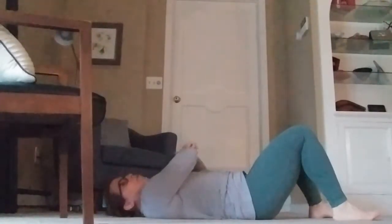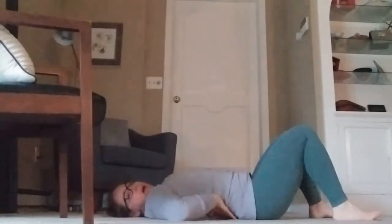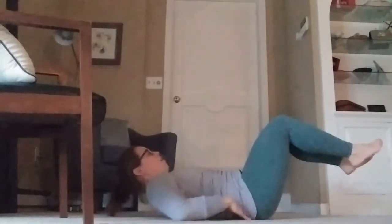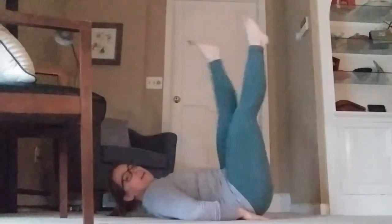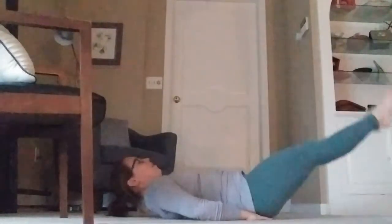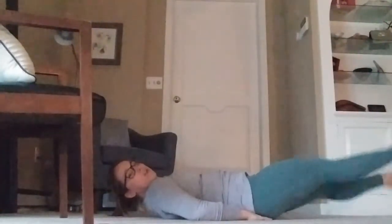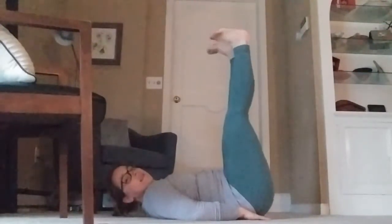You want to make sure your back is pushed into the ground for that entire 20 seconds. If you can't hold it, or if your back starts popping up off the ground, you can lift your feet up higher and do your flutter kicks from there. The lower you go, the more challenging; the higher you go, the less resistance.